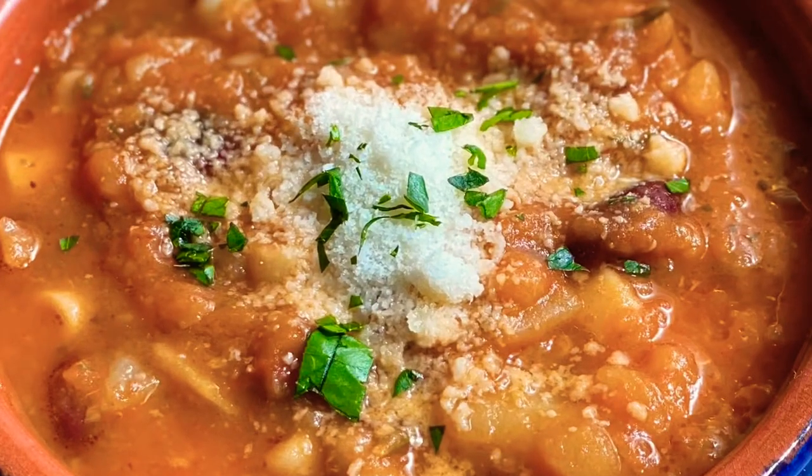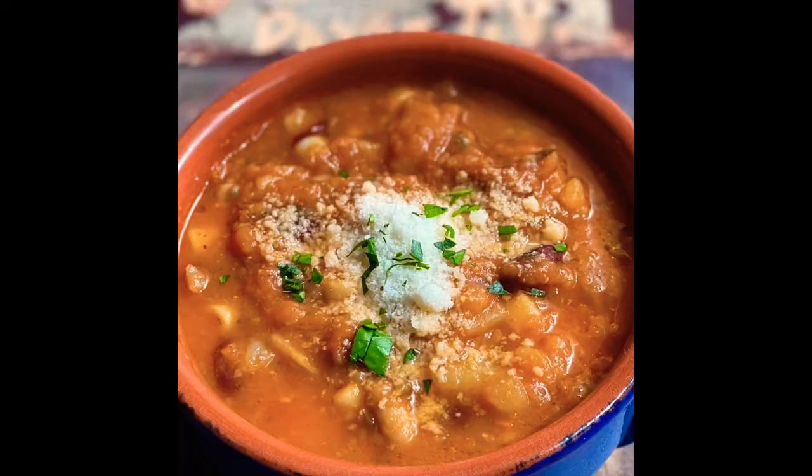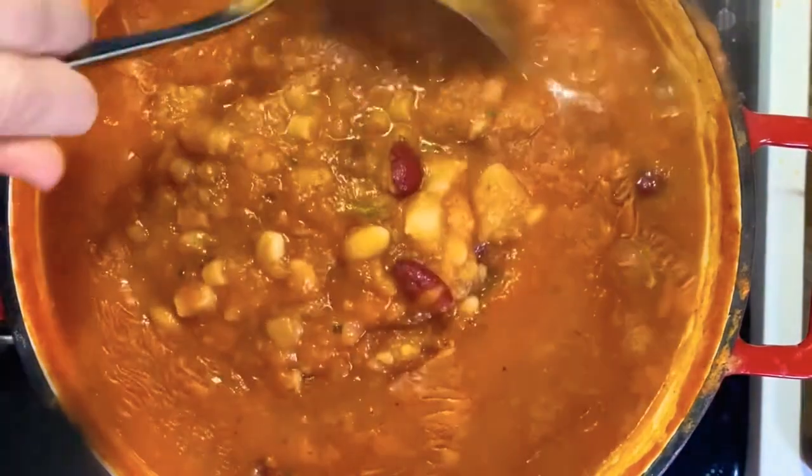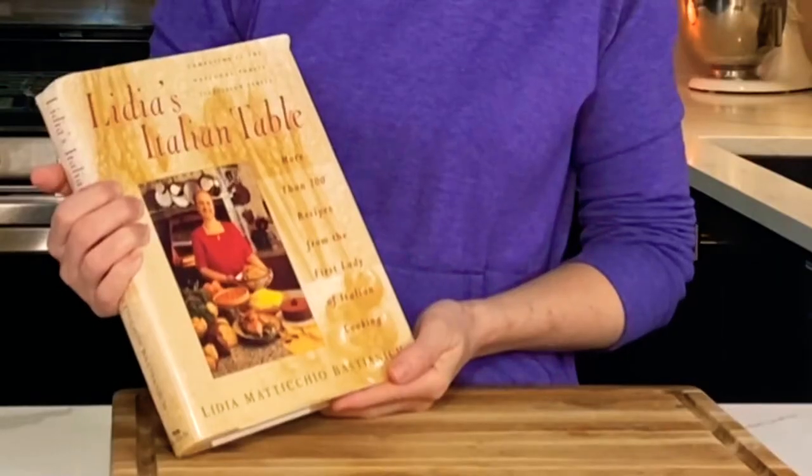Today we're going to make pasta fagiola. This is a really flavorful Italian soup made with a tomato broth, ditalini pasta, and cannellini beans. I'm going to show you my variation of Lidia Bastianich's recipe. My grandmother bought me this cookbook as a wedding present because we used to watch Lidia on PBS every Saturday. I do make mine slightly different. If you want the link to the book, I'll leave that in the description below.